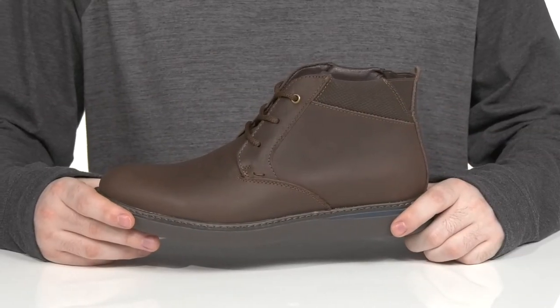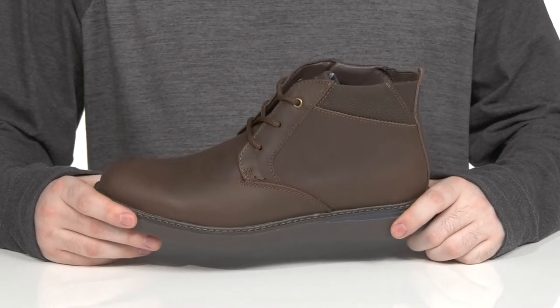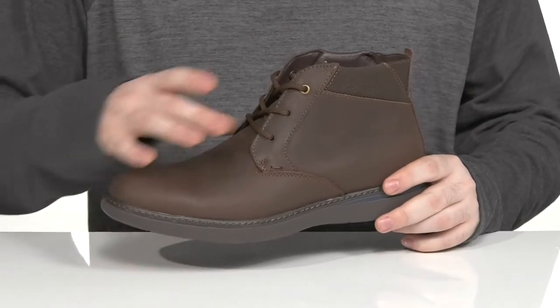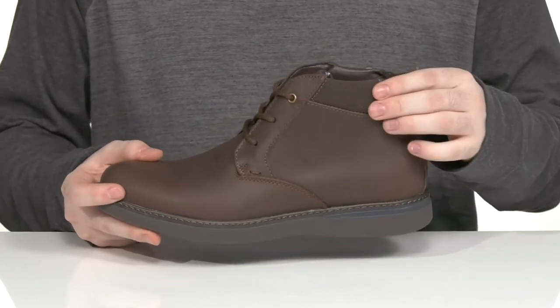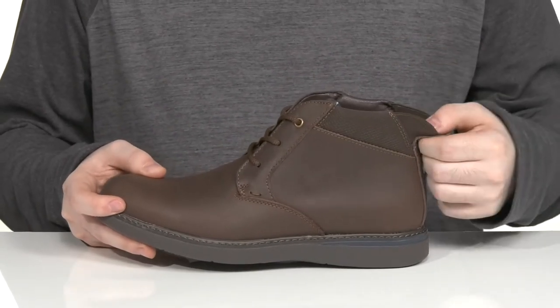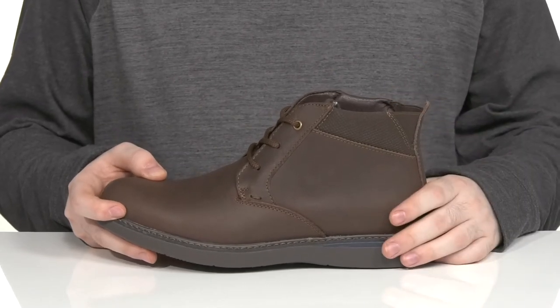Stay comfortable all day in this chukka boot from Nunn-Bush. This style has a smooth leather upper with a great plain toe across the front, using breathable textile on top as well as a heel gore panel to give you a very easy on and off.